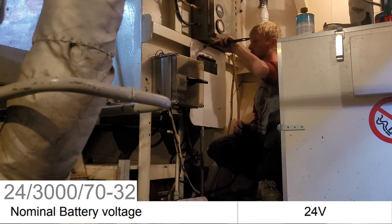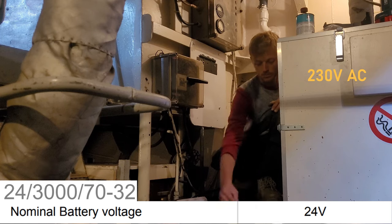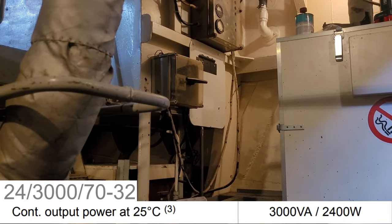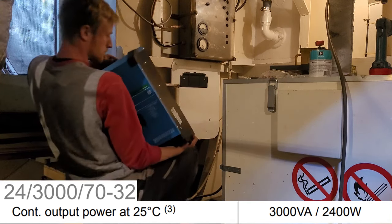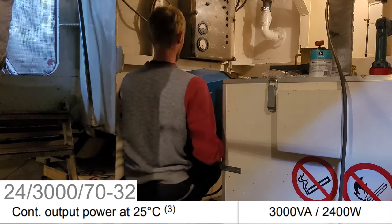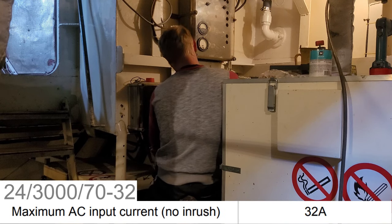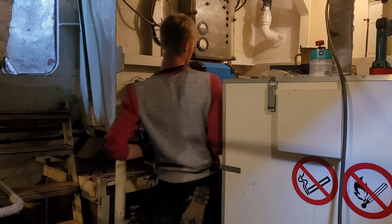Going for 48 volts would mean we could run lower current through the cables and consequently use thinner cables, but it would also mean complicating our electrical system with another voltage, as we already have 230V AC, 380V AC, 12V DC, 24V DC, and 250V DC from the solar panels. The 3000 stands for 3000 volt-amps, which is the power of the inverter, translating to around 2400 watts. The 70 is for 70 amps maximum DC current the battery charger can put into the battery, and the 32 is for 32 amps maximum AC current that can run through the system from shore supply to charge the batteries and supply the ship.